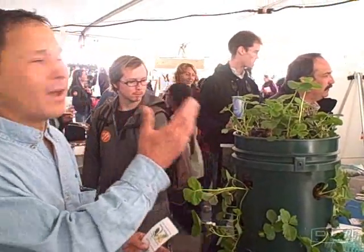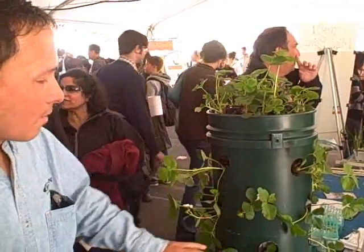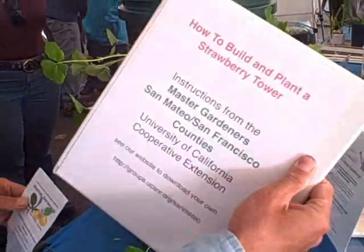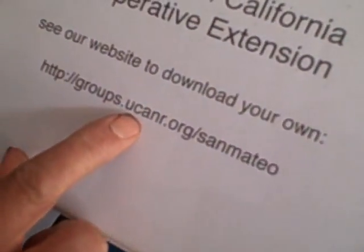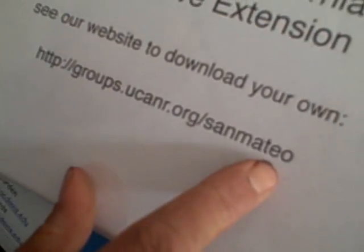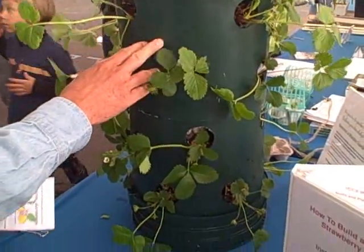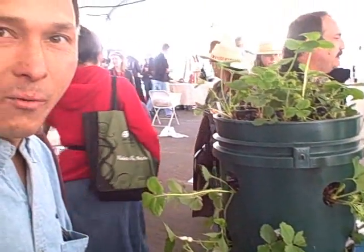We're at the Master Gardeners booth at the Maker's Fair for San Mateo and San Francisco County, and they have this cool strawberry tower you can make. It's a great way to save space and grow lots of strawberries using two five-gallon buckets — yet another great use of buckets. You can download the instructions at groups.ucanr.org/SanMateo on how to build your own and plant a strawberry tower using recycled five-gallon buckets. It looks like they have several dozen strawberry plants in here. Check out the Master Gardeners in your area for hints, tips, and instructions on how to grow your own food at home.